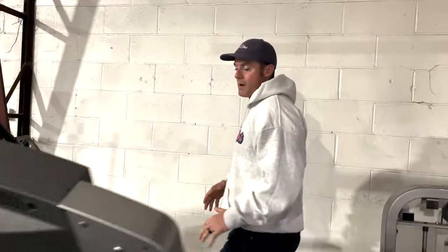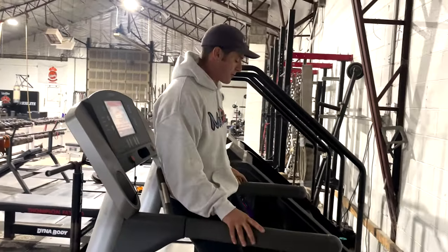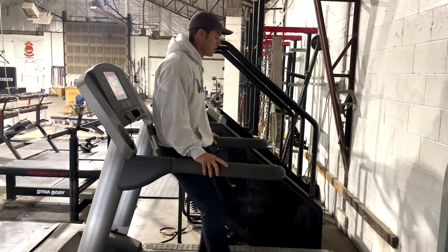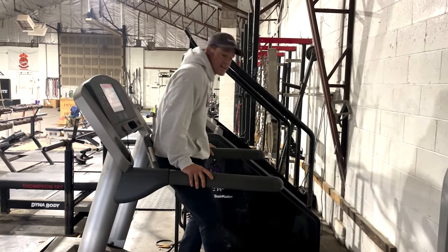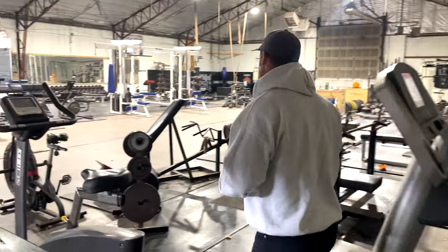For my quads I've been using the treadmill — the deadmill. This has been made super popular by Ben Patrick. I'm just gonna go short, quick, choppy steps, pushing through my toes, really trying to light up my quads and my VMO. I'll go like four minutes right here. I can tell immediately when I get off — I'm like, all right, my quads are blown up.